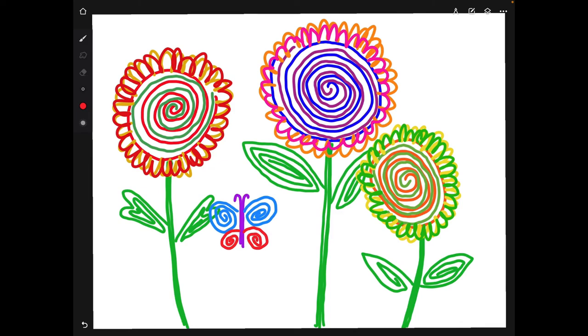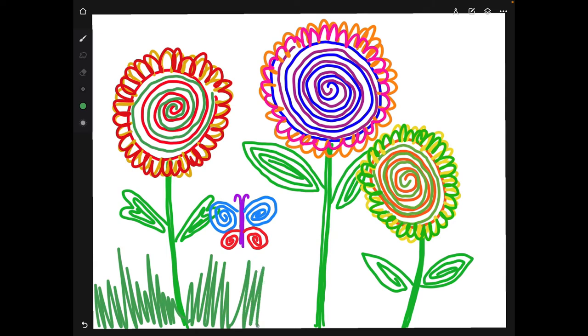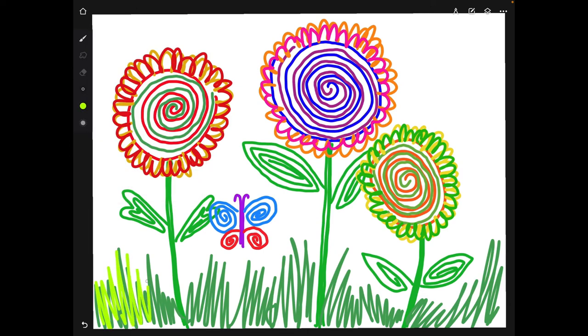We're pretty much almost done — it just shows you we did some swirly flowers and a swirly butterfly. Let's add some grass. I'm going to go with green, and here's where we can use some zigzag lines. You can change the distance and the length of the lines — make them long, make them short, make them go in different directions. That's entirely up to you. Let's add another color to that — it's always nice to have a mixture of colors — just zigzag on top of that.